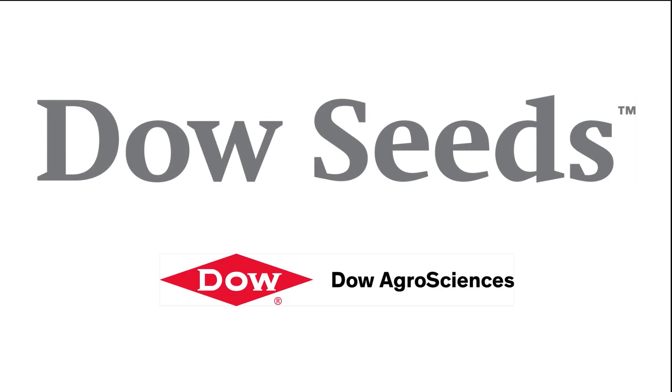For more information, please visit our website at www.dowseeds.ca. This has been the Farms.com soybean report brought to you by Dow Seeds — leaders in customer-first technology.